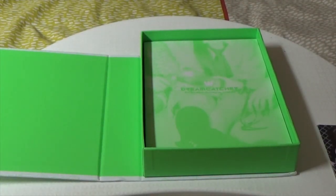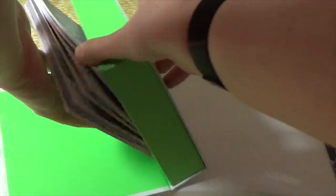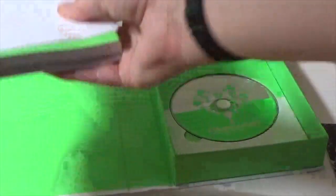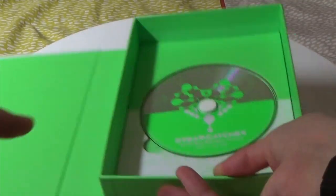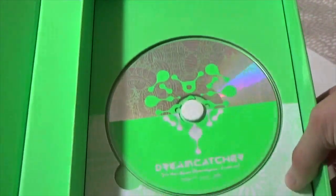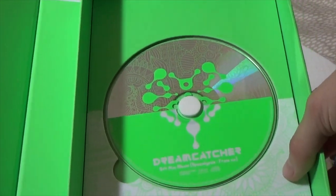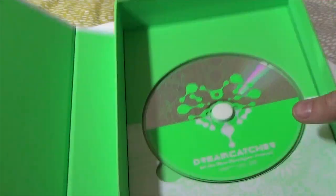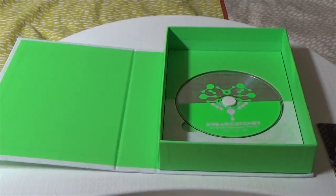I'm still doing the photo cards last, so this should leave the photo book — oh, and a poster. So we've got the photo book, the poster — I'm going to put that aside. Let's have a look at the CD. Green, mirror, reflective, cute. I really did not mean to show you a glimpse of me on camera, but hey-ho, that's apparently how we work.